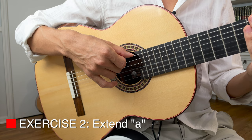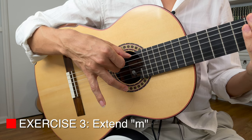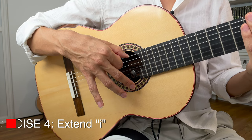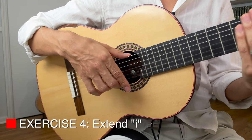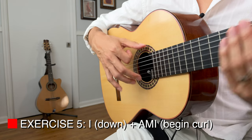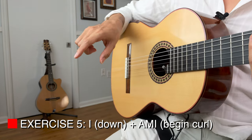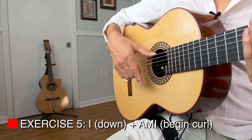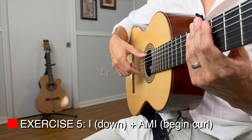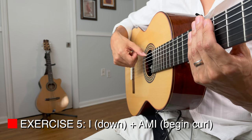Keep C out, now A — practice that a few times. Then hold A and add M, practicing M on its own. Then move to I. Remember what we did in the last video: when I extends, you have to curl in the other fingers a little bit — this seesaw movement. So I extends, the other fingers start to curl. You can see it a little better from the side. And then when I comes up, hitting just the first three or four strings, you bring all the fingers back up to their starting position. That's the practice: I down, curl a little bit.